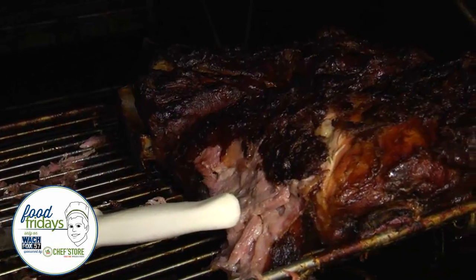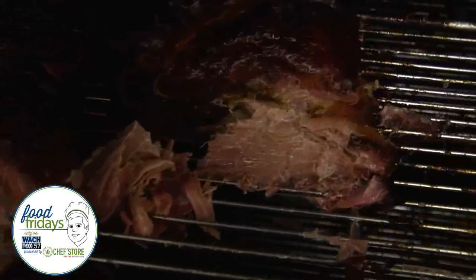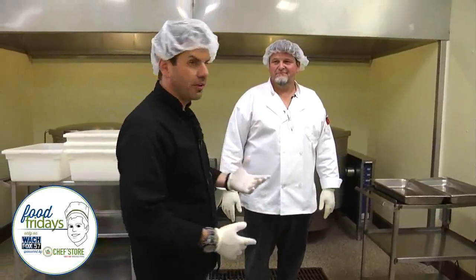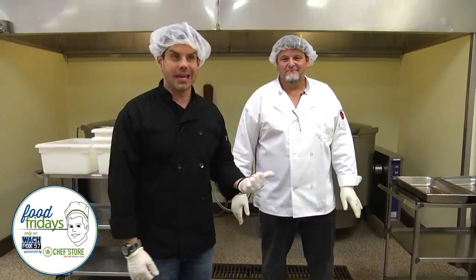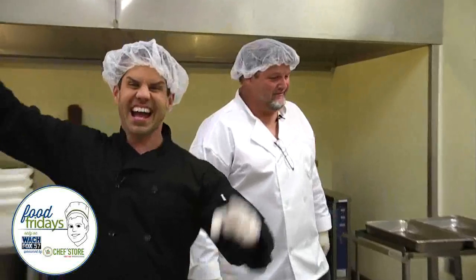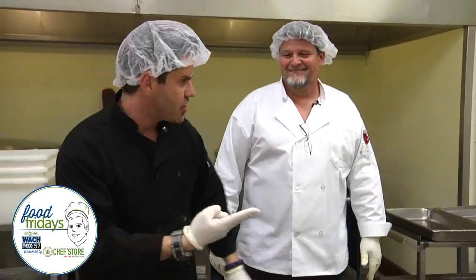Guys, we are live and local this morning in your town, Batesburg-Leesville, as the entire GDC cast is down here learning about Batesburg-Leesville, the Poultry Festival, and of course on a Food Friday brought to you by U.S. Food Chef Store. We cannot come to Batesburg-Leesville without seeing TK Kaminer — get 'er done! Sheely's Barbecue. So we have rubbed our ribs, we've rubbed our chicken.